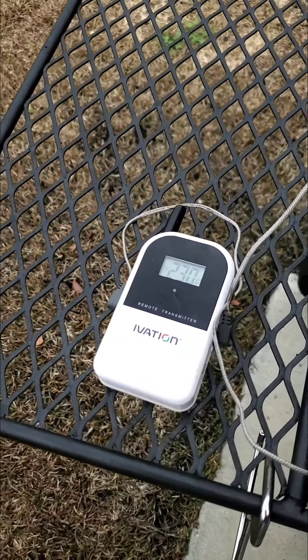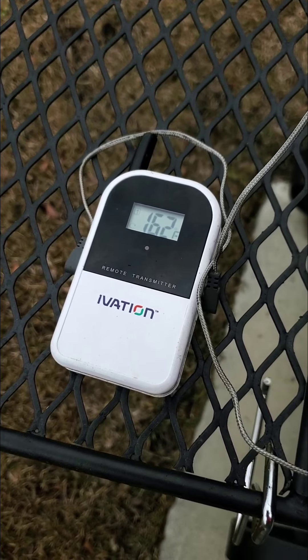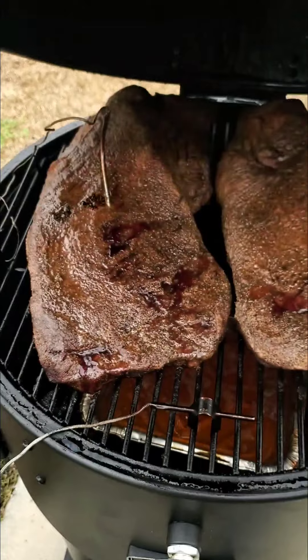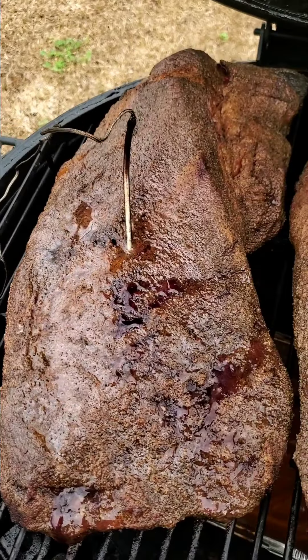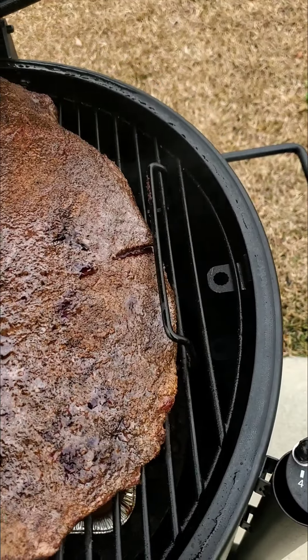Alright, this is a sneak peek. The meat's at 162. Try to keep it at 120. This is what we got going on right here. Nice, nice. I'm starting to like the color but I'm going a little longer.